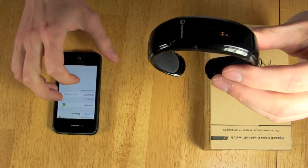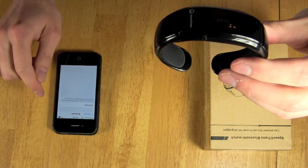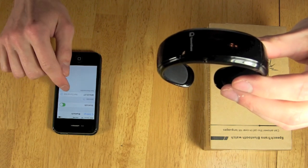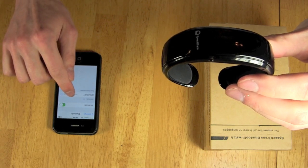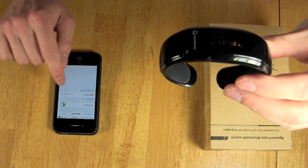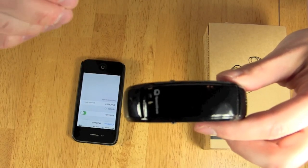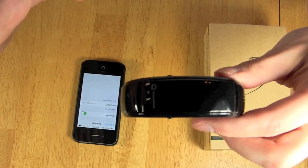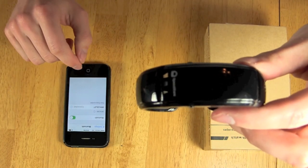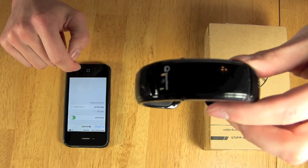Then you go to your cell phone and initiate the Bluetooth settings. It will locate the device, you hit pairing, and it will simply connect to the device. After the initial pairing setup, you'll never have to pair it again. Your device will simply recognize it as it does any Bluetooth device, and it will show up as 'bracelet' in your devices.